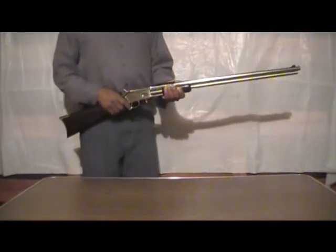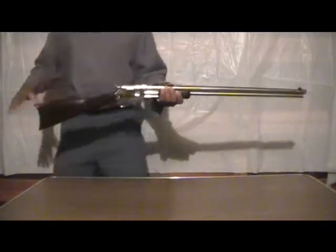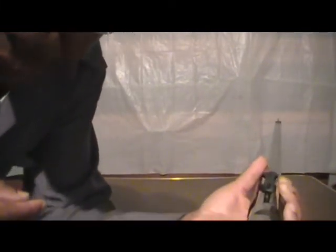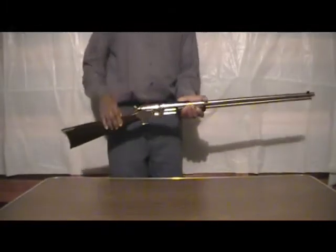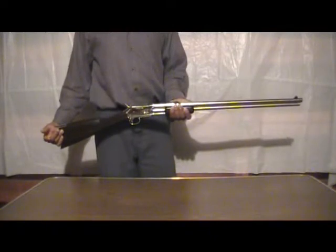About the only negative I have to say about this is the wide buckhorn sight. I'll come forward and show you — you can see the buckhorn sight there, and that to me was the least favorable part of this. It's wide; I imagine the purpose of it being so wide is for fast target acquisition.